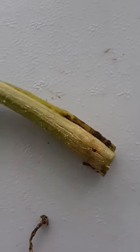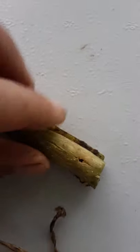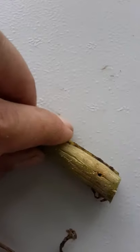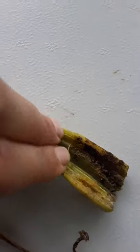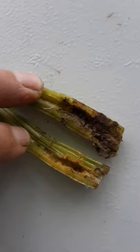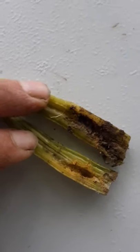So this is a squash vine borer. You can sometimes see a hole like this — here's an example. I had pulled it off. This is what they do: they eat the entire inside. This is packed with dirt because it tried to save this vine, until I just realized there were just too many in the entire vine, so I cut it off.